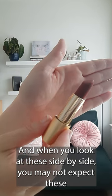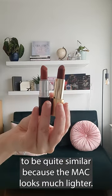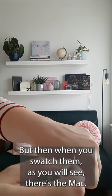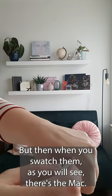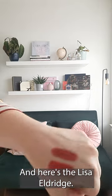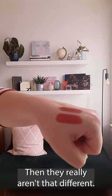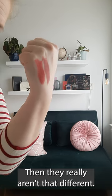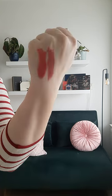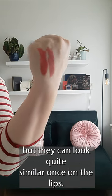When you look at these side by side, you may not expect these to be quite similar because the MAC looks much lighter. But then when you swatch them — there's the MAC and here's the Lisa Eldridge — they really aren't that different. The MAC has a bit more orange, Cinnabar has a bit more brown, but they can look quite similar once on the lips.